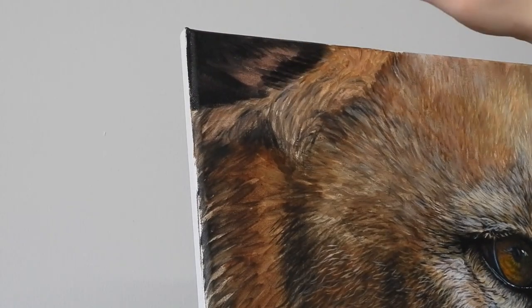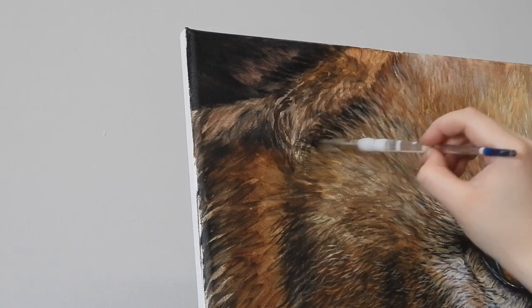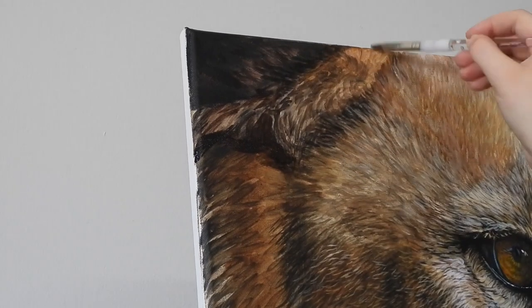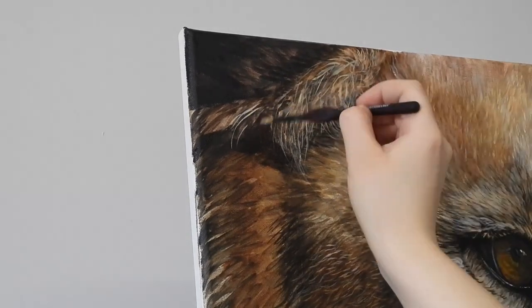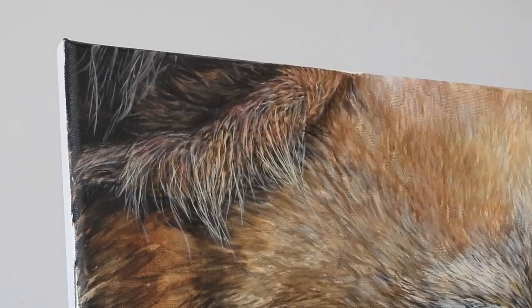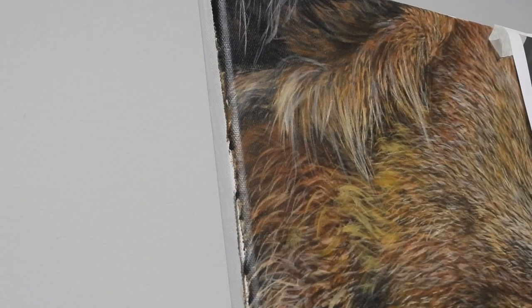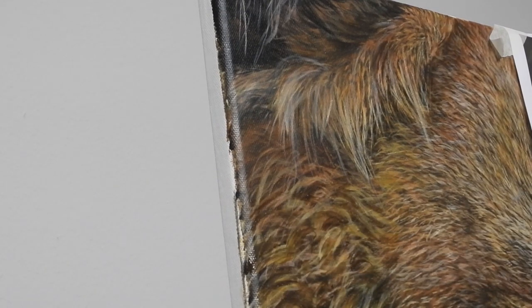The ears are painted in very much the same way as the rest of the body, but Amber is making sure to pay very close attention to the direction of the fur strokes. She's using a small short sword liner to block in those longer strands of fur, and then uses a filbert brush and very thin watered-down paint to glaze colours over those lighter strands. She does this glazing process quite a lot throughout the painting to add different layers, shadows, highlights, and colours to the fur.